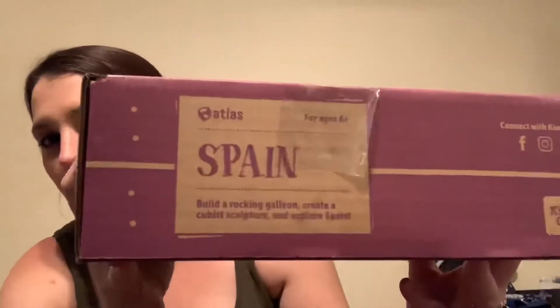So it comes in these purple boxes. This one is for Spain. They have the cool flippy lid — I have a weird obsession with boxes that flip like that, so that's cool.